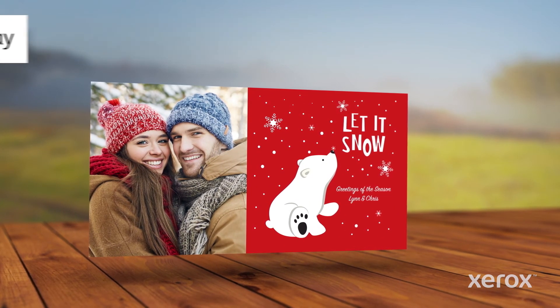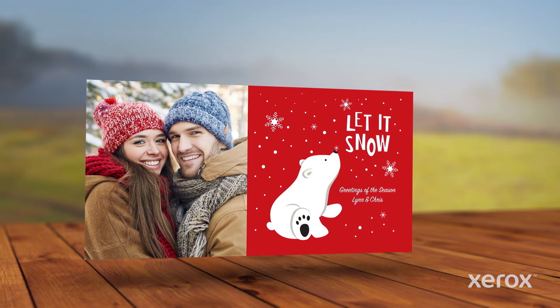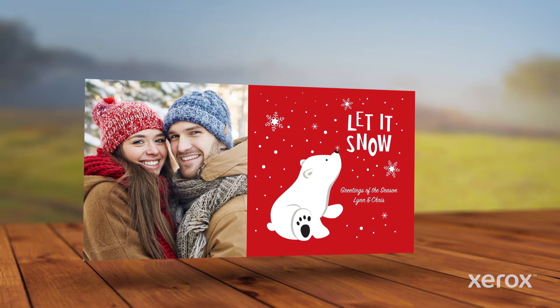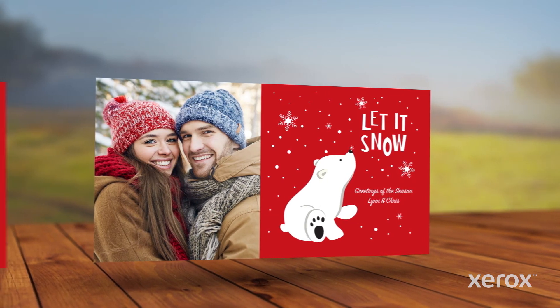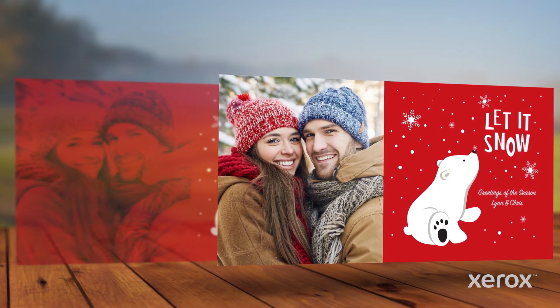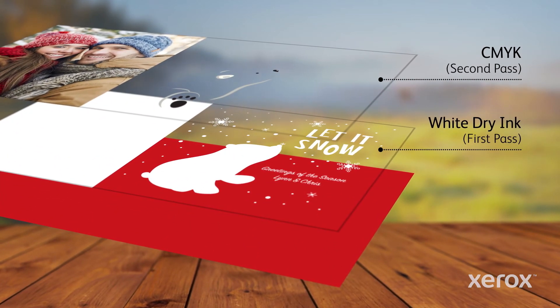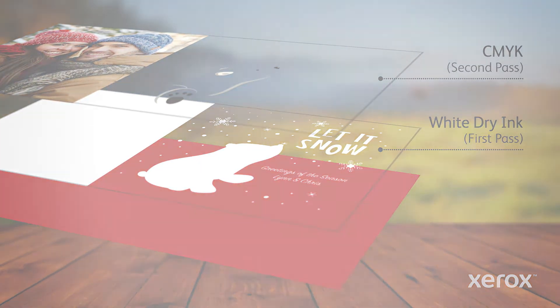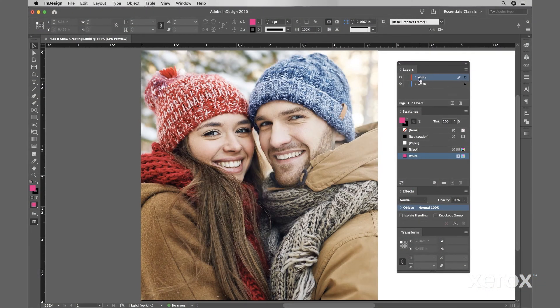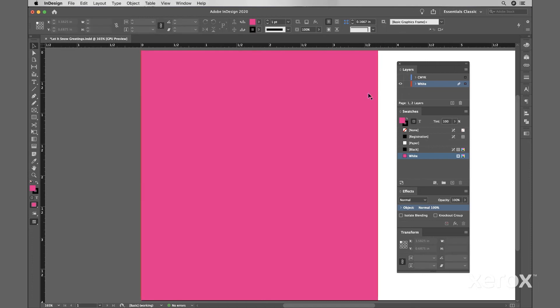White dry ink can also be printed under CMYK to enhance images and add more value to jobs. White dry ink on dark cover stock is highly effective, but CMYK elements printed on darker stocks don't always appear as intended. White dry ink solves this issue, allowing you to add brighter, more accurate images, like photographs, to projects printed on color stocks. Here, we'll place the white layer beneath the CMYK layer and create our white underlay by copying and pasting the appropriate shape in place, and choking slightly to account for possible registration variation.